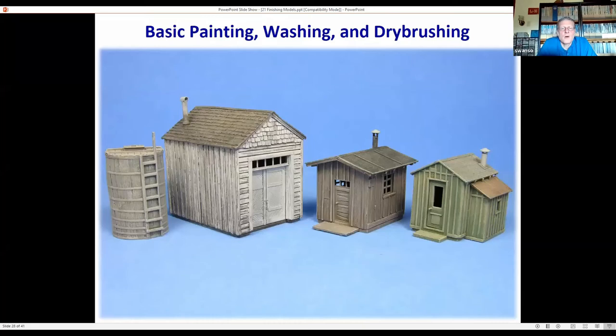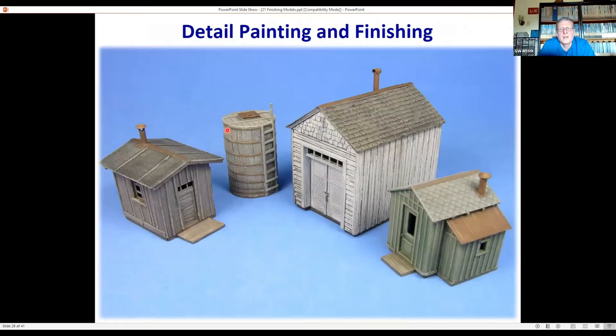All four models have now gotten the basic painting, washing, and dry brushing steps. Next, add details like painting bands, the smokejack, and door hardware. Then do selective staining and painting — for instance, changing the color of a door or varying up the color of the shingles — using a pointed brush. Almost all the metal details were painted in various brown colors to make them look rusty. After that, the final step is to add more detail with washing and dry brushing, then finish items like windows, window shades, and door knobs.